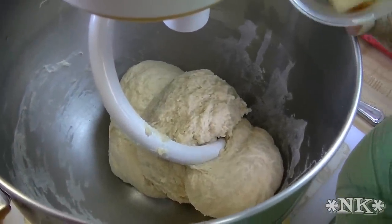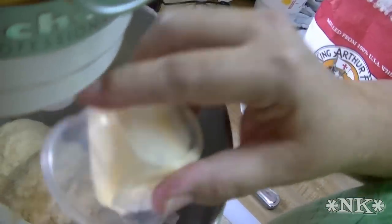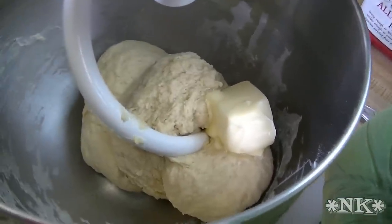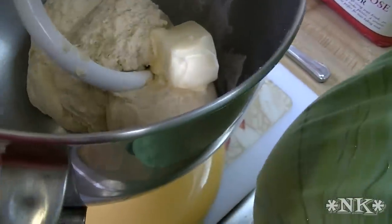I forgot I had butter softening — this is three tablespoons of butter that needs to go into this dough. Make sure you put it in there. If you forget the butter at pretty much any point, it's never too late to add it back in, of course unless you've already risen it once. It doesn't change anything.